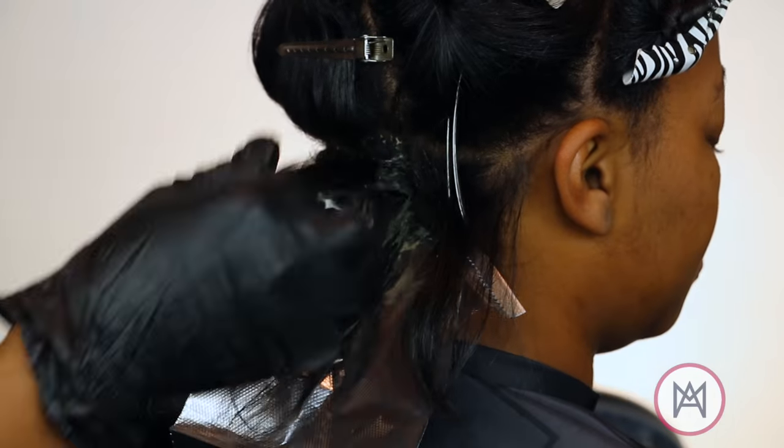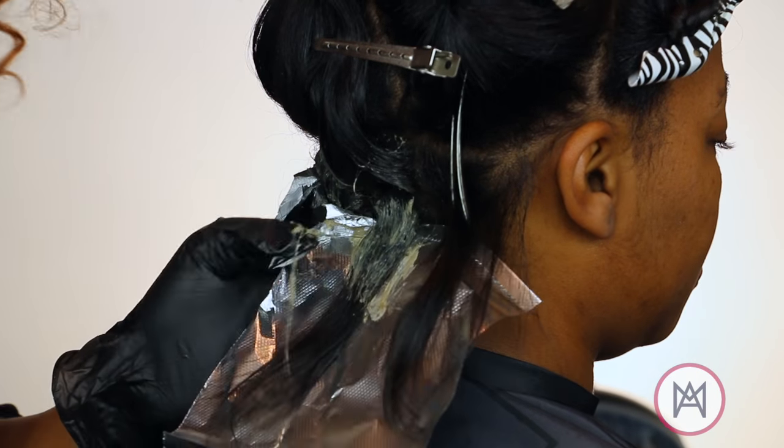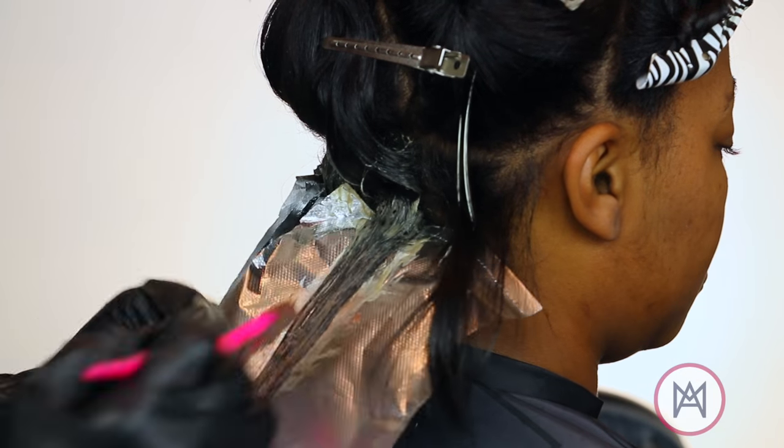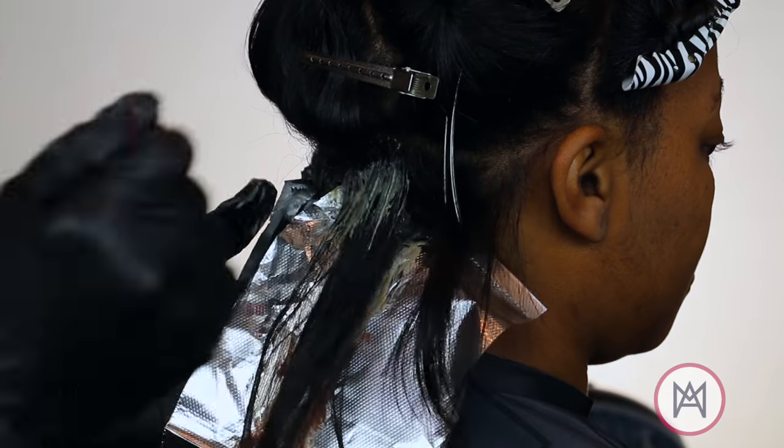Let me give you a close-up so you can see how I'm breaking it down. I'm using the 3N at her roots. This isn't going to change the color of her roots — I'm doing this so that her hair will have the same amount of shine from roots to end.